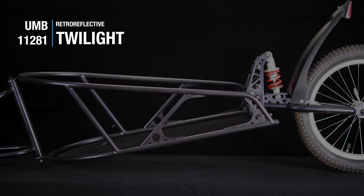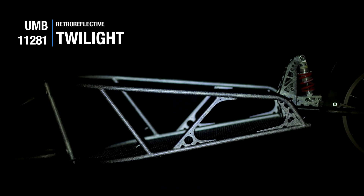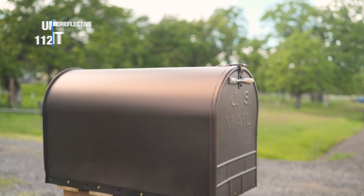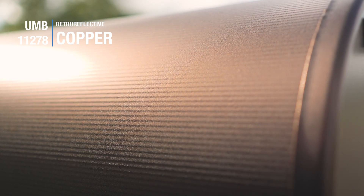There are so many uses for our retro reflective powders — everything from motorcycles to bicycles, but also residential and commercial applications as well.